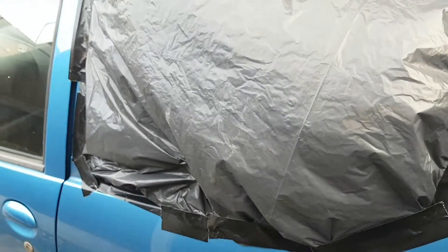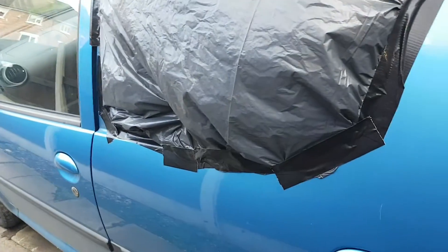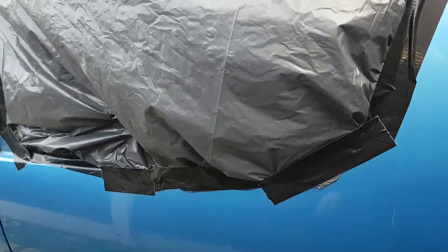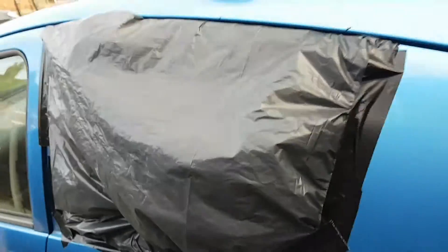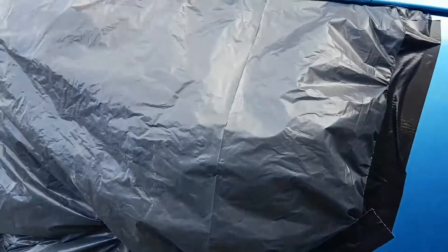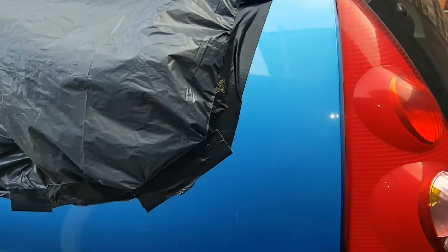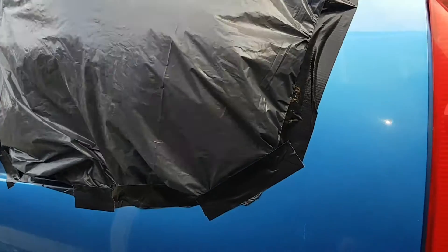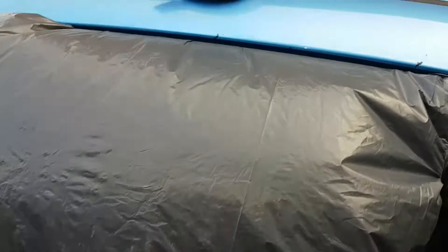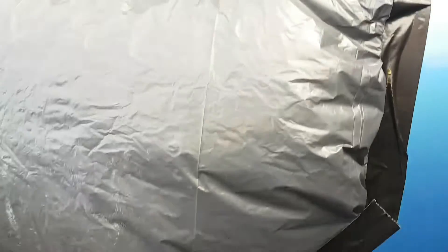I've black-bagged the back window up because it looks like it's absolutely going to piss it down, and you're looking at about 12 hours that window will be out. All I've done is tape my window up. If you've got a driveway, park it right up against the fence. I've got two storms coming, so make sure you tape it up good.